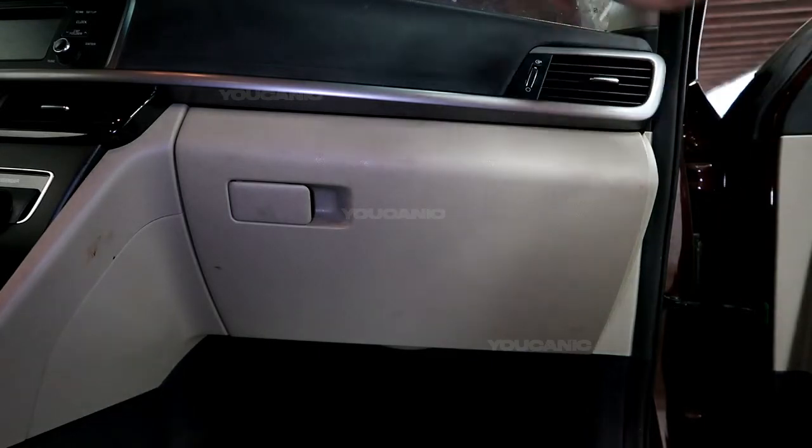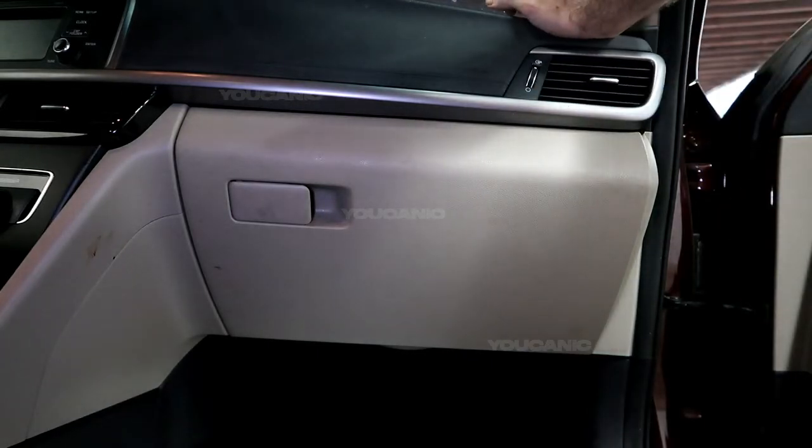Welcome to Ucanic. Today we're going to go over how you would replace your cabin air filter on a 2016 Kia Optima.